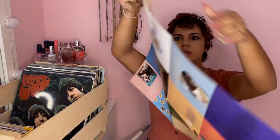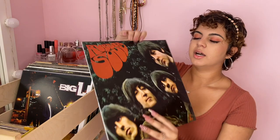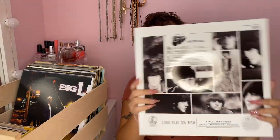Another Beatles album — I got the 'Rubber Soul' album. This one didn't come with anything either; it's just the record itself.